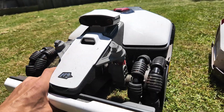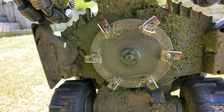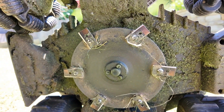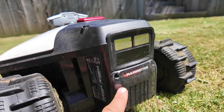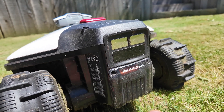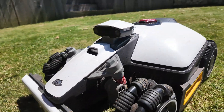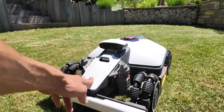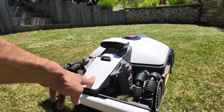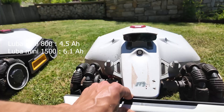The Luba Mini will have a single deck, 20 centimeters wide with six blades, and plenty of space around it to prevent too much grass buildup. You can also easily change the battery at the back — just unscrew and unclip the battery, so that's a big advantage. There are two versions: the 800 version will have a 4.5 amp hour battery, and the 1500 version will have a 6.1 amp hour battery.